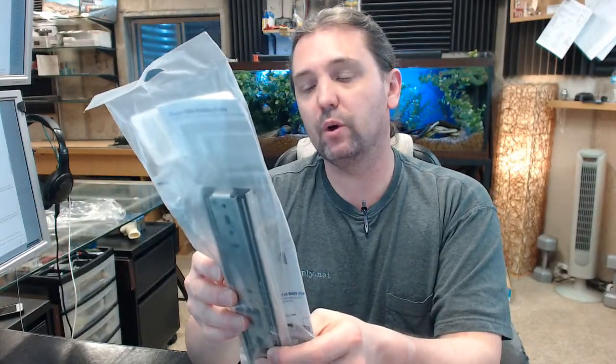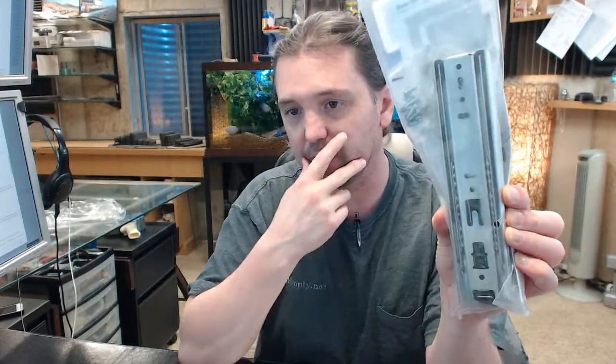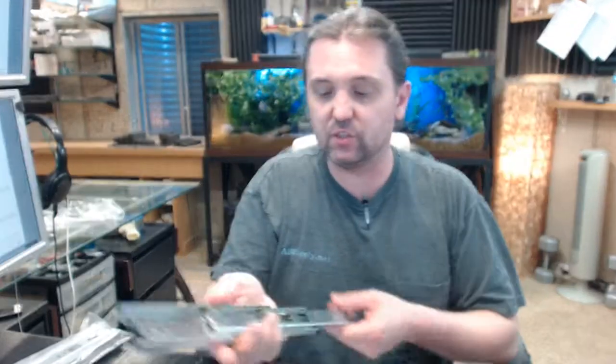The 8400P designation refers to the fact that they are full extension drawer slides with a 100lb rating and a typical anachrome zinc finish. It's also available in white. What I have here on my desk is the 8-inch version for purposes of this video.